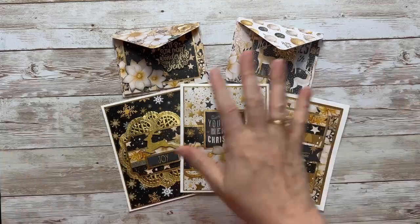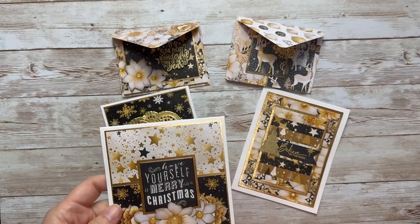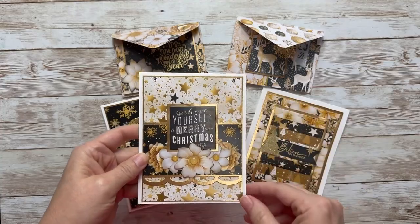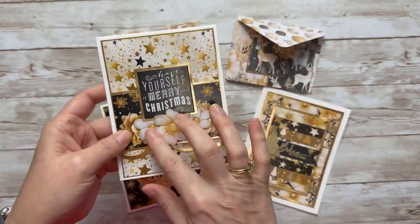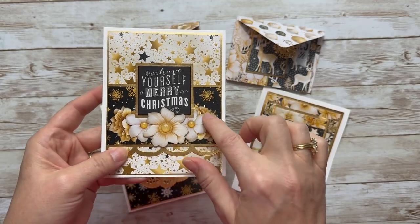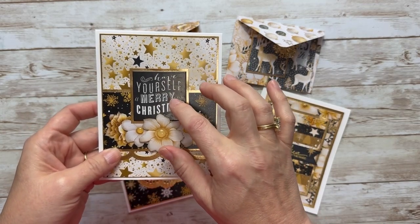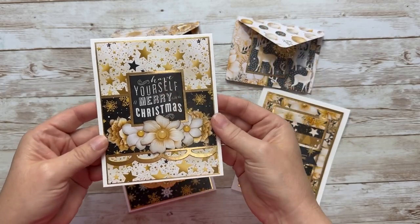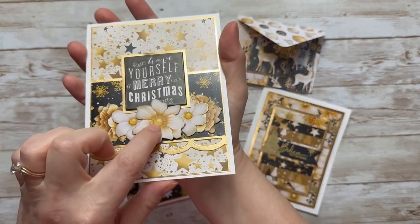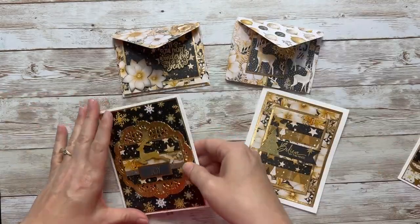I made a group of cards and gift card holders with the Christmas in Gold collection. These papers are so fun — I loved the stars and the florals, and I like to do some fussy cutting from them. I layered some fussy cuts from the paper pad for a little floral garland on a chipboard piece from my stash, added some gold, and used sparkle enamel dots for the centers of the flowers. It's a pretty straightforward layout but I really love the shine.